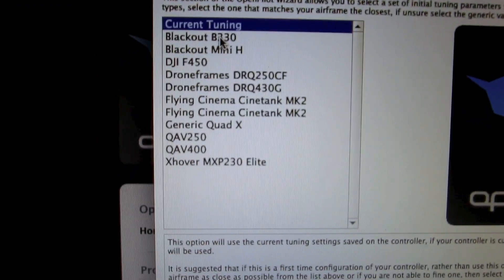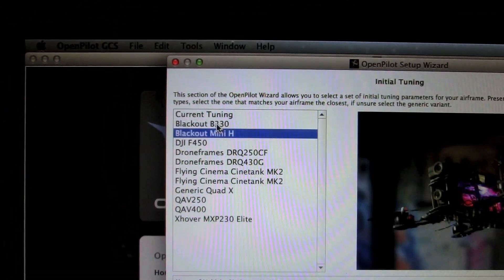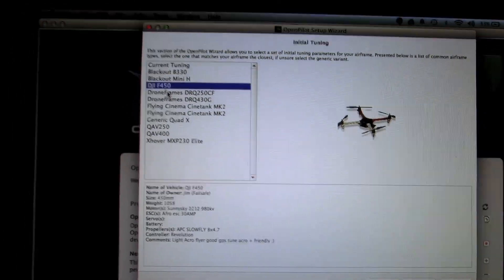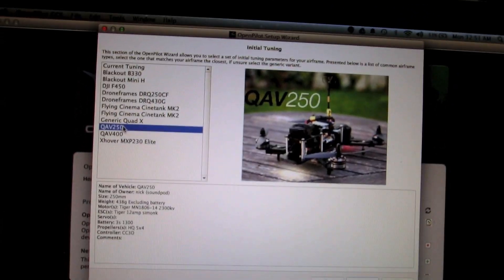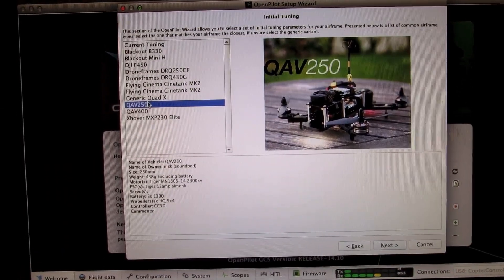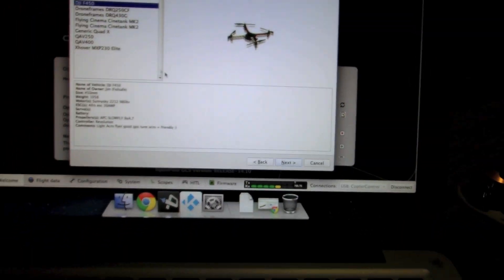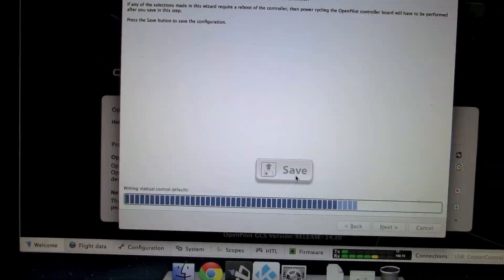They have a list of most popular frames available, and once you load the settings for your frame you can always fine-tune it to make it more responsive. The frame I have is similar to a DJI F450. If you have the SB 250, which is similar to the QAV 250, select that configuration. I'm going to select DJI F450 and click Next, then click Save to save everything to the flight control board.